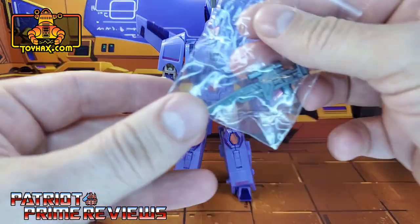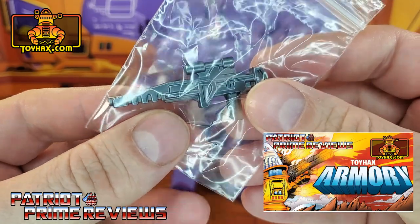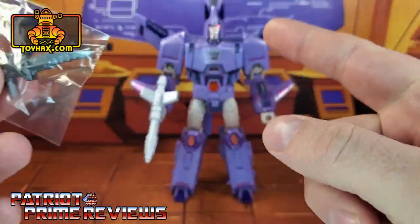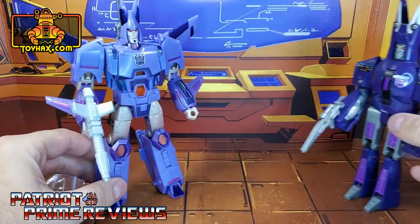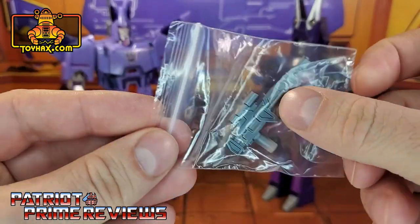What I have for you today is a ToyHacks Armory weapon for Cyclonus. This is to give Kingdom Cyclonus a more G1-inspired weapon. So let's go ahead and get this out of the bag.